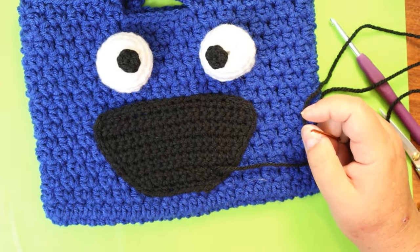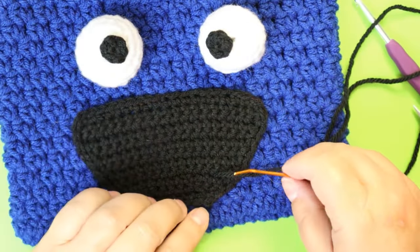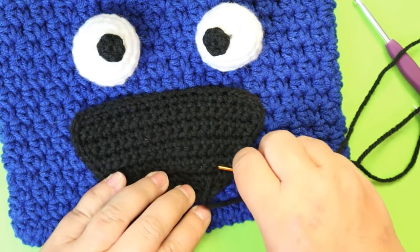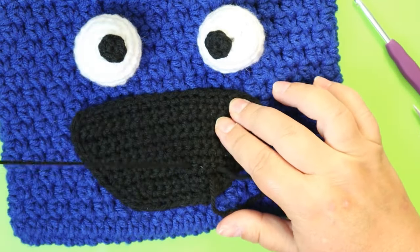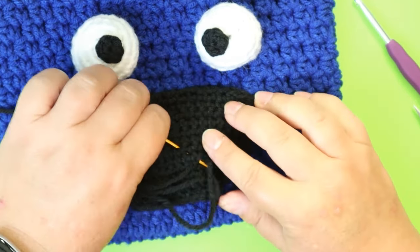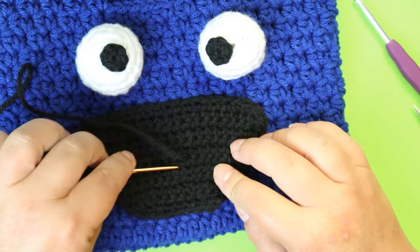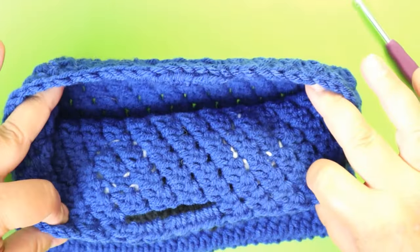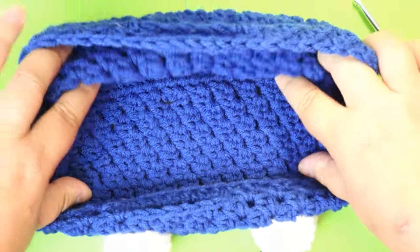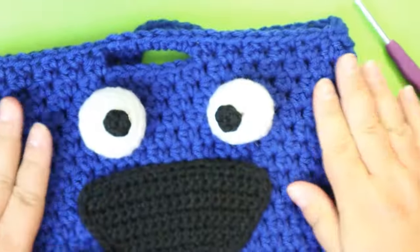I'm all done — I'm not sure my mouth is exactly where it needs to be, but that's me and my sewing. Just weave in the mouth part on the inside — you can't really see any of the black through there, just a little bit of the white.